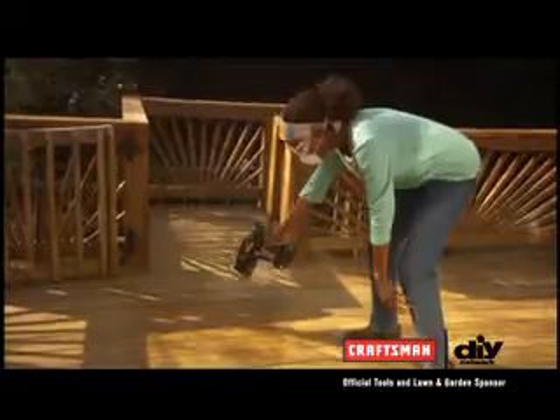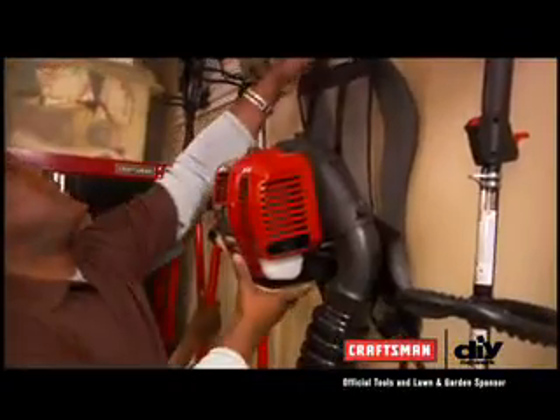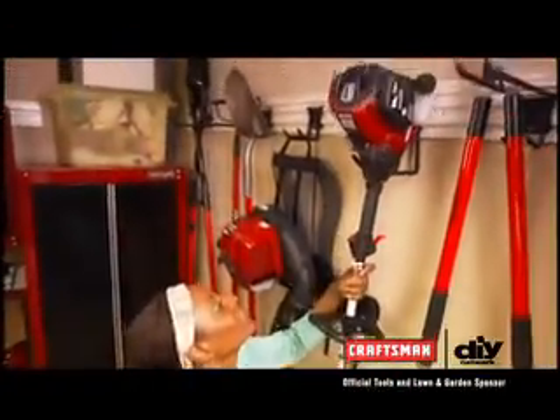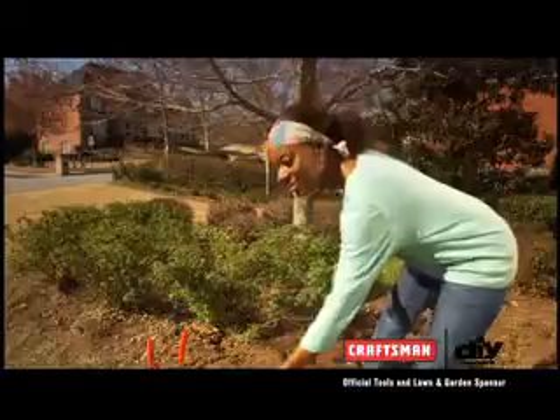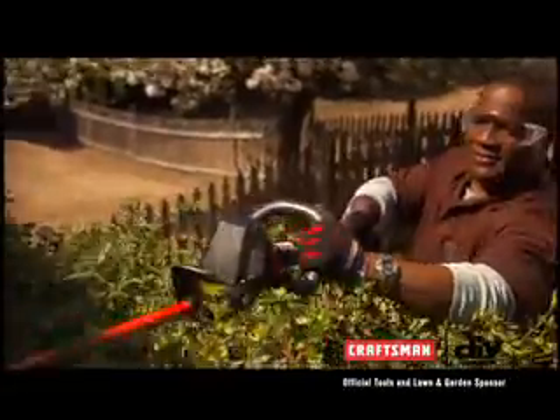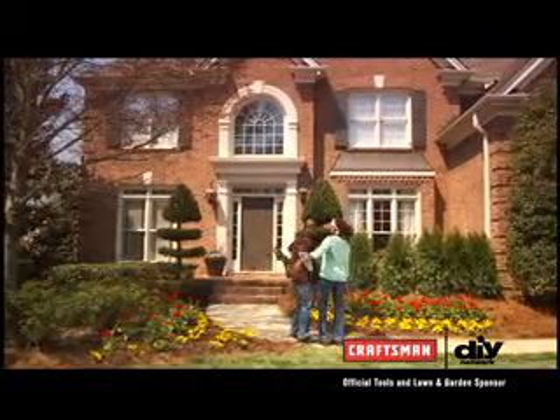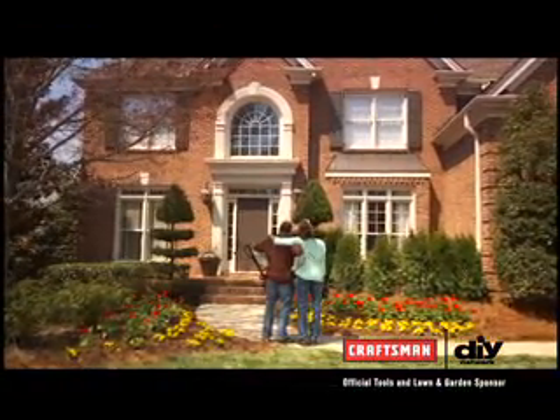Next, we sealed the wood to protect it from the elements. Having all our tools organized in the garage helped us work quickly and efficiently. With the Craftsman long-handled tools, Faye went to work on the flower beds while I used my Extended Reach Headstrip. Once everything was done, we stepped back and took it all in.